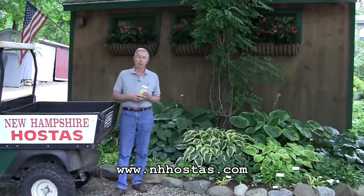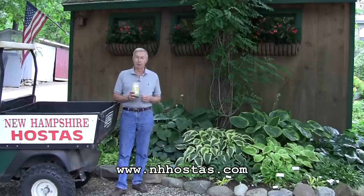Hello, my name is Richard Merritt. I'm the owner of New Hampshire Hostas, and I'm here today to explain to you how to control slugs in your garden.